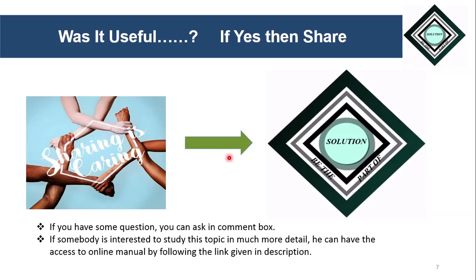That's all for today's video. Thank you very much for watching. If you have any questions, you can ask in the comment box. If someone is interested to study this topic in much more detail, you can access the online manual by following the link given in the description. If you found this video useful, share it with your friends and join hands with us to be part of the solution. Thank you very much.